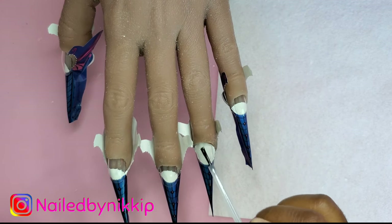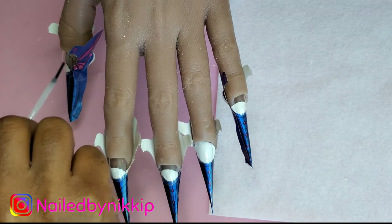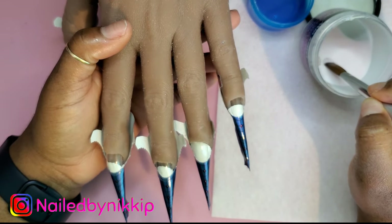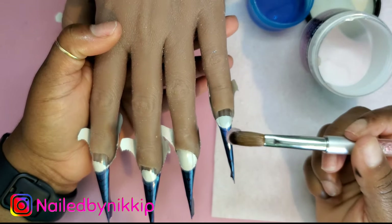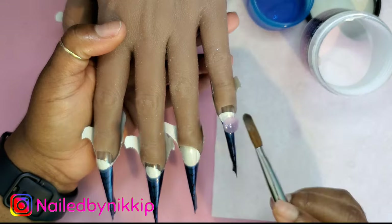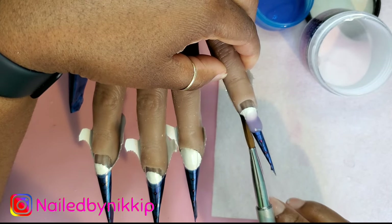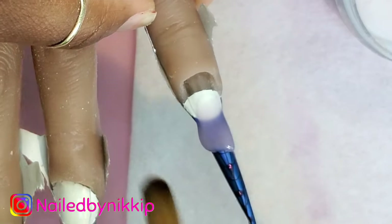Once the dehydrator dries, I like to go in with my primer. The primer I'm using today is from Mia Secret, and I'm also going to use Mia Secret Acrylic and Mia Secret Monomer. I don't think I've used Mia Secret in a while, so I figured, let me pull Miss Mia Secret out. Me and her go way back. She works very well — even though she's not a professional-only product and anyone could buy her on Amazon and eBay, she really does work very well.